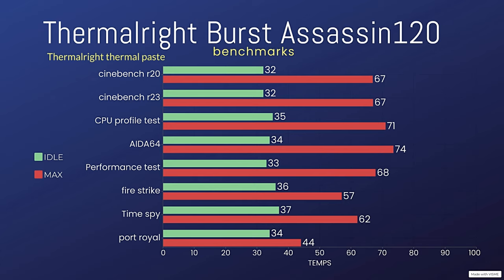Cinebench R23 with the included paste was 32°C idle and 67°C max. For AIDA64, both runs were five-minute stress tests — idle was 34°C exactly the same, but the max was interesting: 72.6°C versus 73.5°C, roughly a one-and-a-half degree difference, which could just be a margin of error.